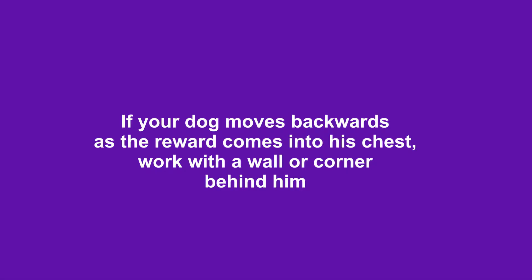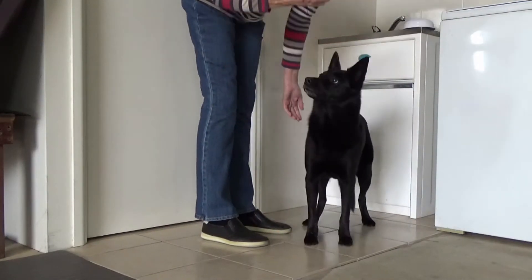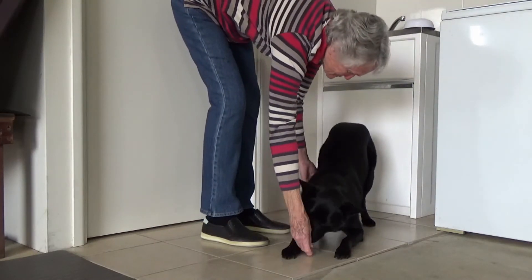If your dog moves backwards as the reward comes towards his chest, work with a wall or a corner behind him. Having a barrier behind him will help him understand to move into the bow without moving backwards.